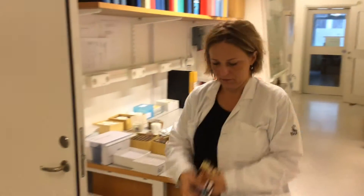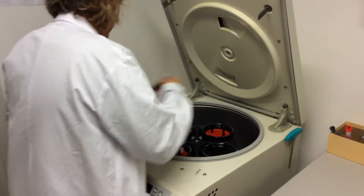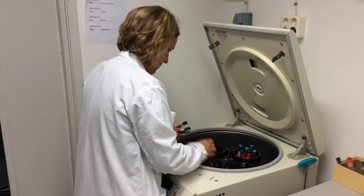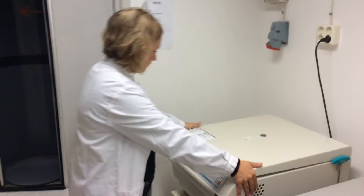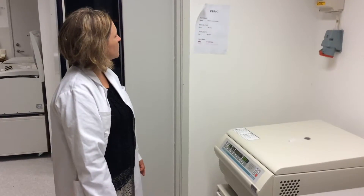She mixes ten times. This is the first spin of the PBMC process and the samples will be in the centrifuge for 20 minutes.